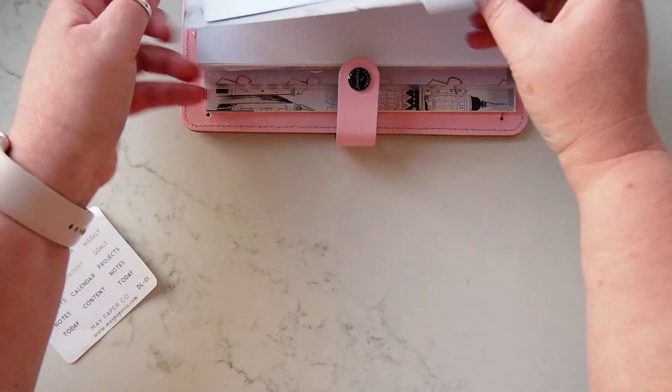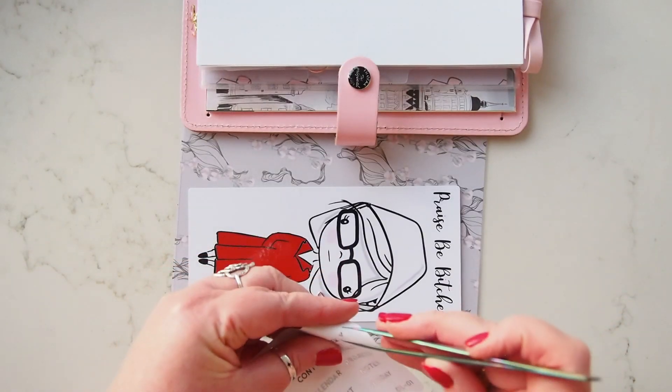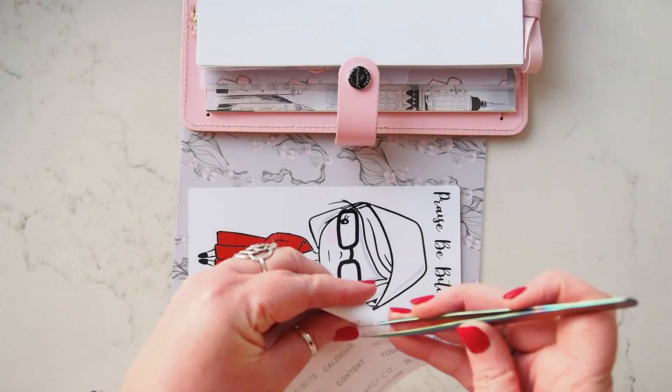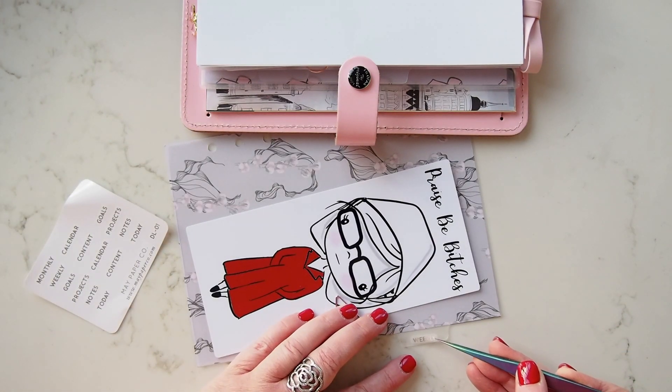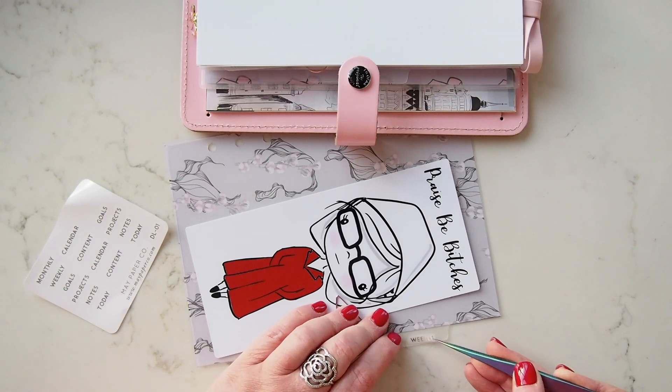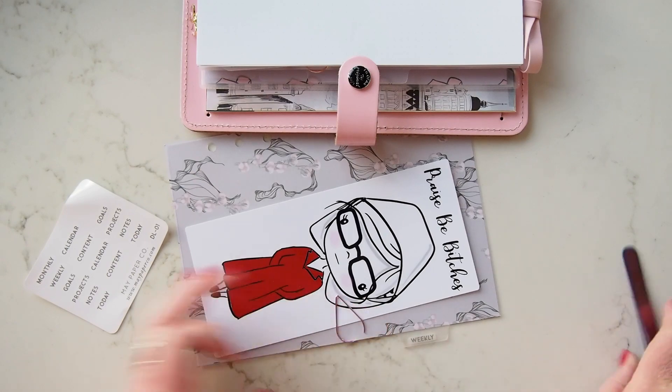And then I have my weekly. These feel like they will come off and move around — I'm not sure — but weekly.